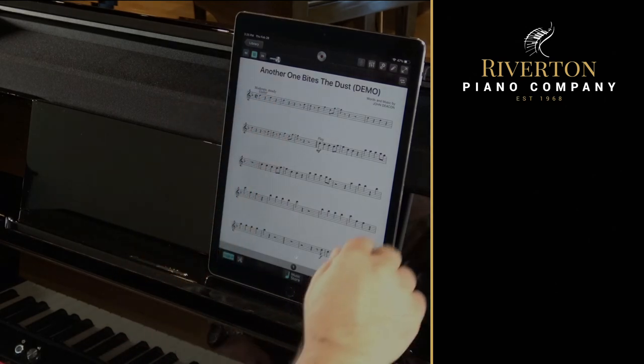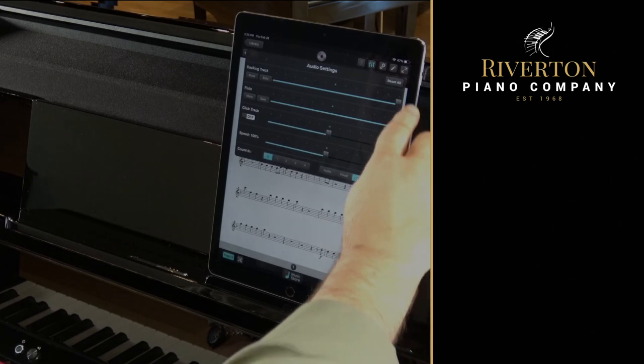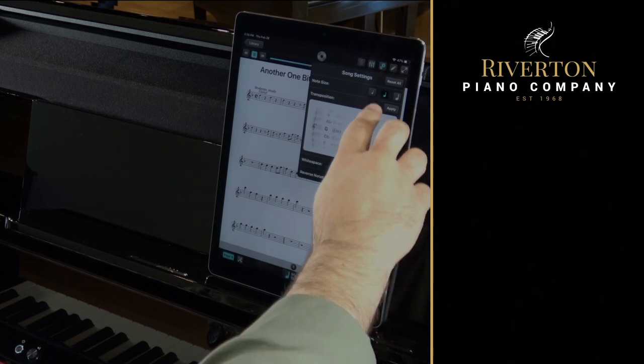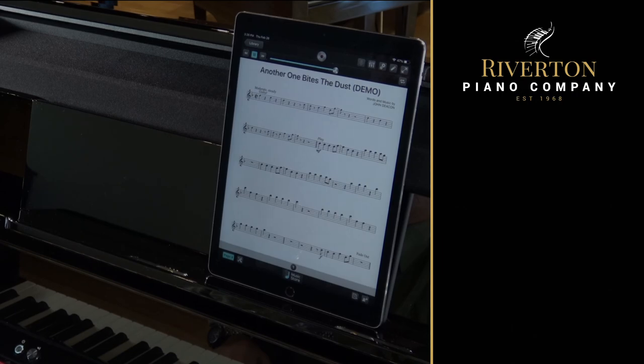Making these videos is a lot of fun for us, but we never have enough time to show you everything we want to, and you never really get a chance to hear what the piano sounds like in real life. So stop into one of our stores and see for yourself what you missed, or watch one of these great videos before you go.